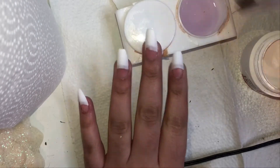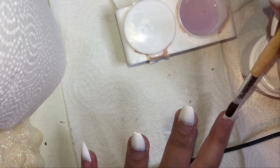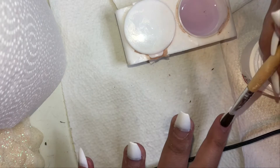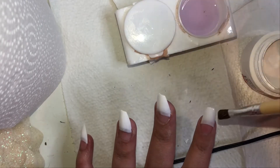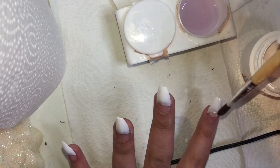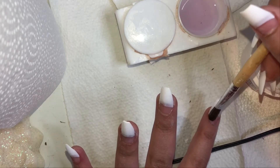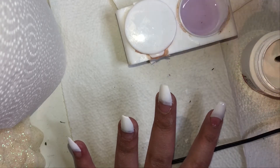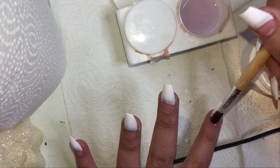Now all I'm doing is laying down my acrylic. I just pick up a small bead and start applying it — there's no specific way I do it, I just do a bead to the top, a bead to the middle, and a bead towards the cuticle. Now I want to say this: please watch how you place the acrylic by your cuticle, because it will start to set and be all on your cuticle. Make sure you don't place it too close, otherwise it will be on your cuticle and that will not look good at all.